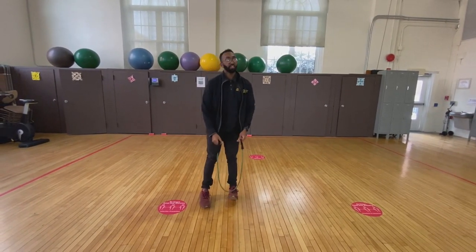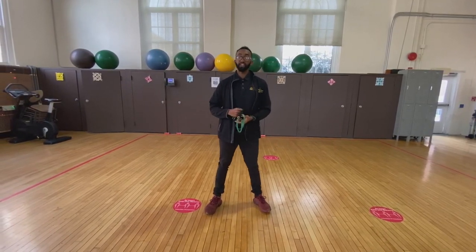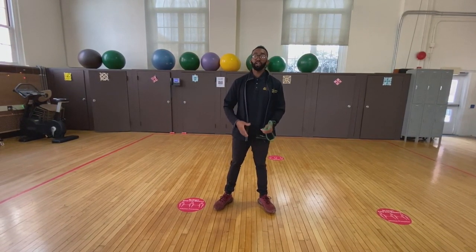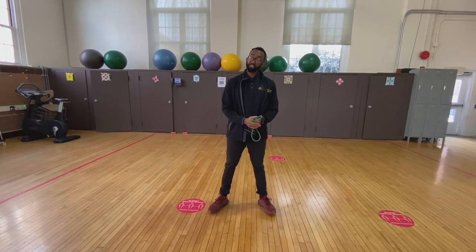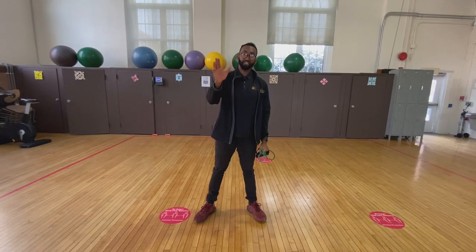Ladies and gentlemen, that was the standing resistance band exercise class. I hope you enjoyed it, I hope you got a workout. My name is Jonathan, exercise specialist here — thanks for watching, until next time.